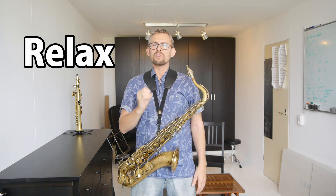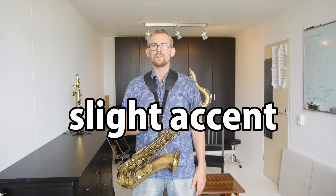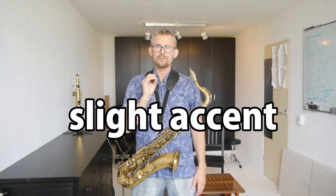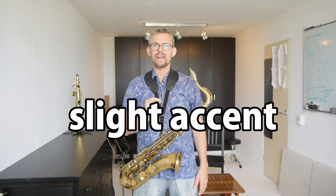Relax and push air through the saxophone — just push this air through the saxophone, nothing more. A slight accent when you're changing the note can also help you, but you should be able to play the notes with and without an accent.